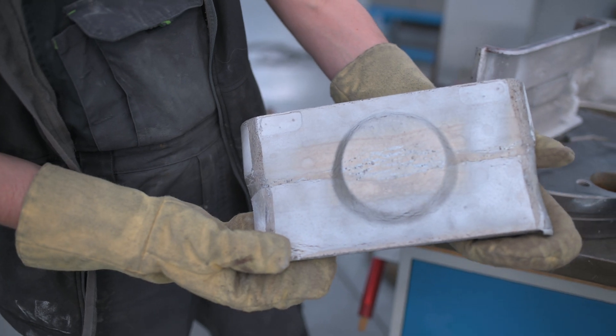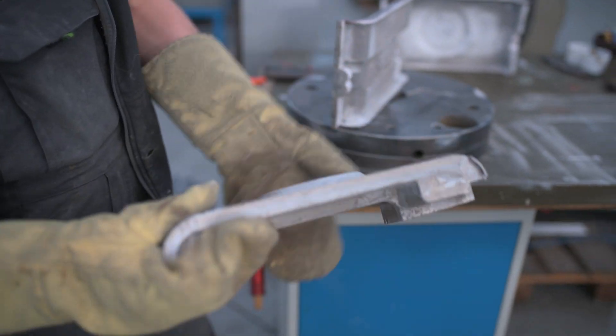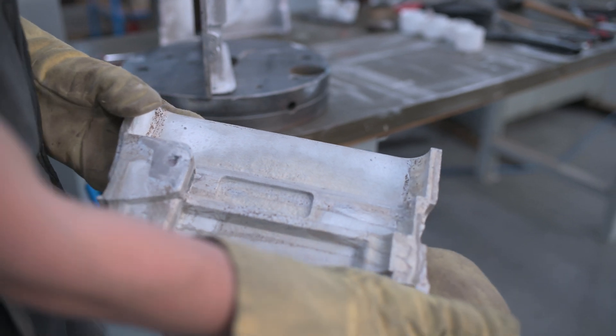Foamed up parts are glued together, where joints with higher mechanical stress are reinforced with various inserts during the gluing process. The final product is light and very stiff.